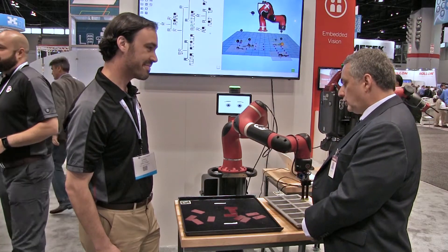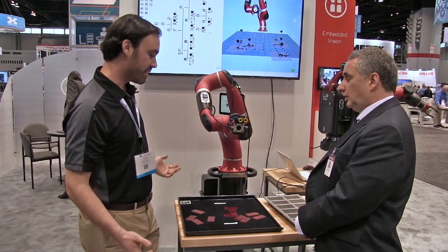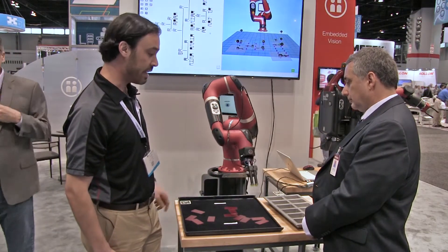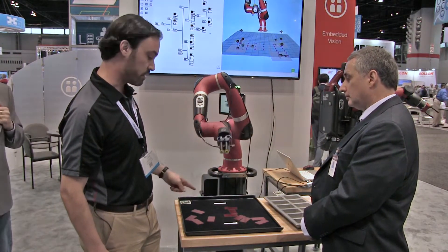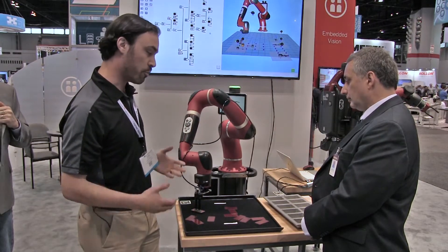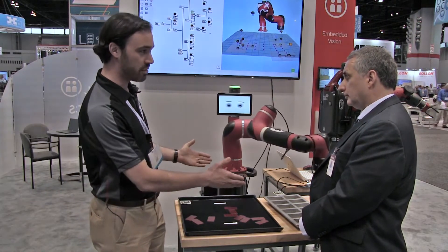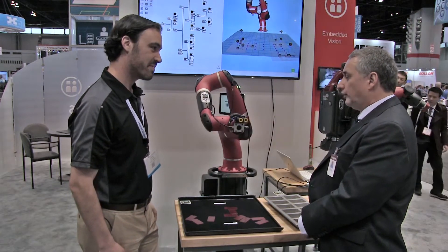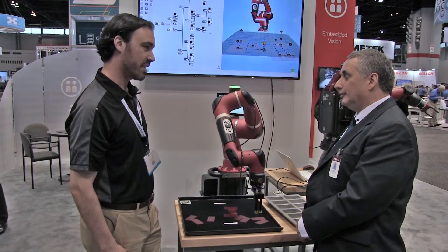That's fantastic. So the orientation of the parts is irrelevant to the machine? It doesn't matter in this case. The other thing we've added is intelligence — so if it does mispick, it knows it didn't pick the part correctly and it's going to go look for another part. So if you promise your customer you're going to put 12 parts into a box, you're going to get 12 parts in your box.